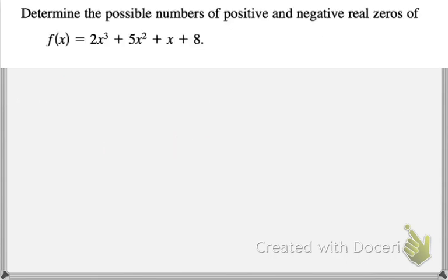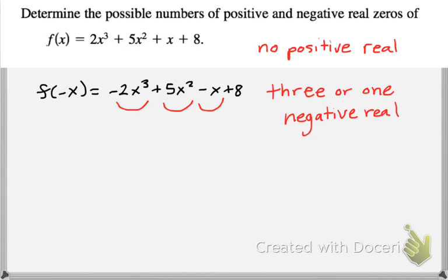Go ahead and pause the video and give this one a try. With our original function there are no sign changes, which means there are no positive real zeros — don't even check them. But when you plug in negative x, there are three sign changes, so you could have three or one negative real zeros. All right, that's all for today. Thank you for watching.